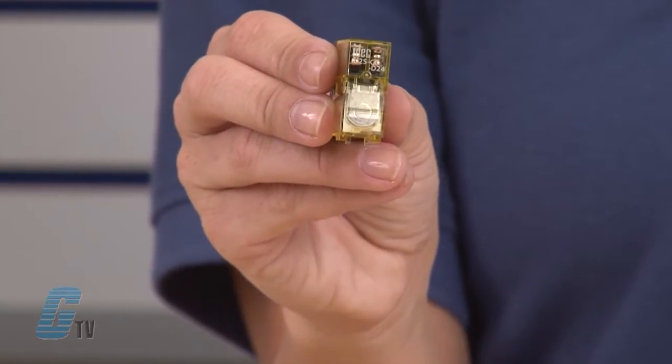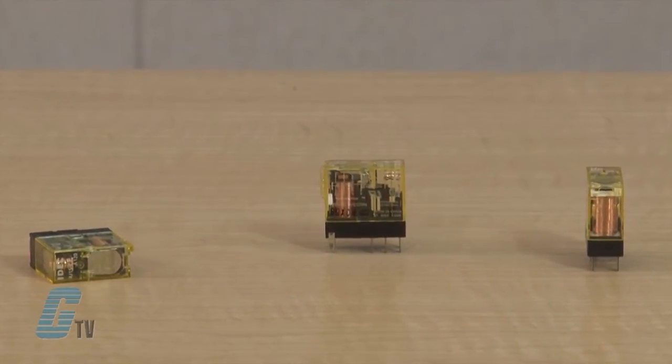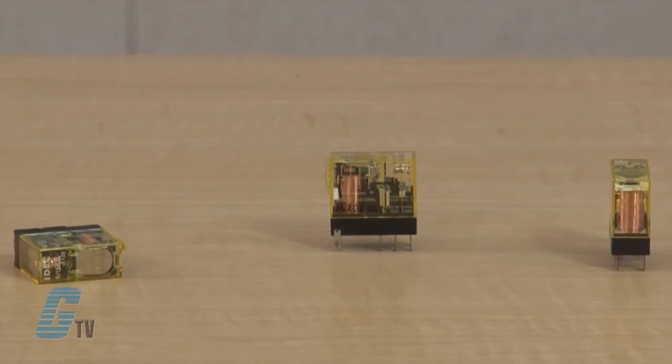It has one of the smallest widths for a two-pole bifurcated contact relay. The RJ Series also has a large contact rating. The single-pole RJ1 has a 16-amp rating at 250 volts AC, and the two-pole RJ2 has an 8-amp rating.